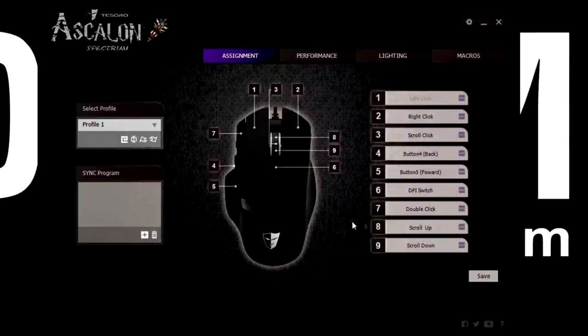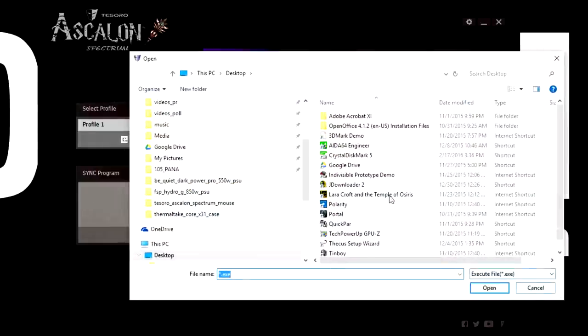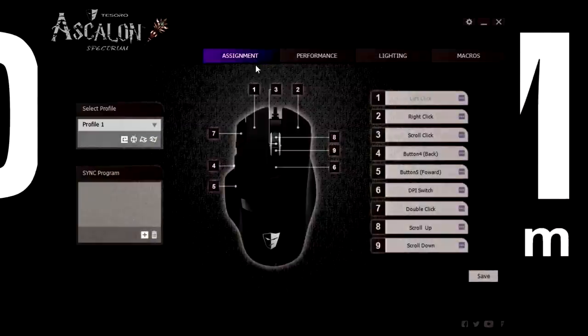Now let's have a look at the software. As mentioned, you can have five different profiles and switch between them very easily. You can also sync programs — for example, if you want to run a game or any application, you can have everything sync up. And this is the button assignment area where you can assign any of the buttons to whatever you like.